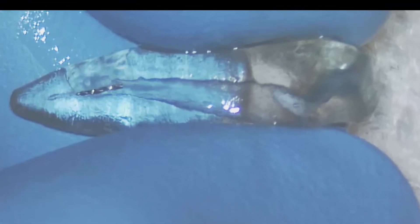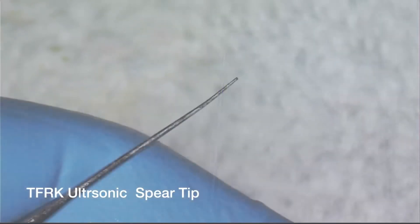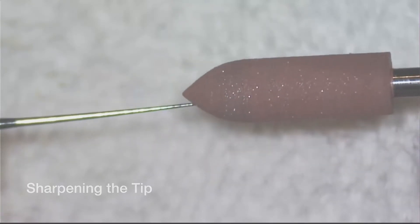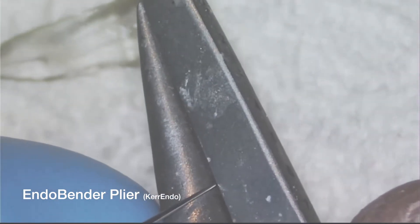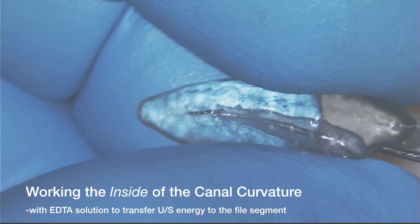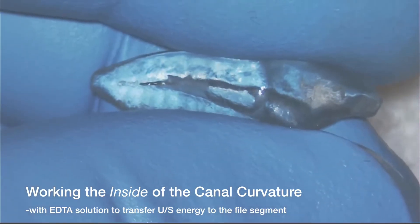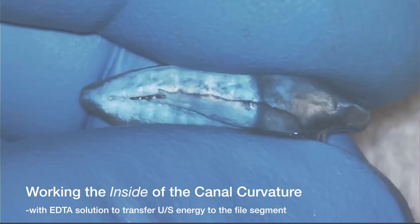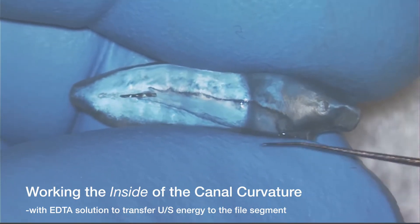You can see with that number twelve in there a really nice trough. Maybe it's time to take it out with the spear tip. These come in a very tiny size, but I like to sharpen them. I also use a brownie point to sharpen the spoons, and then I use an endobender plier to bend the spoon or the spear tip so it's going to go to the inside of the curve. That's one of the critical things that Dr. Taraucci has identified about the necessities of removing separated instruments. Another important thing to do in getting the file to vibrate out is to use the ultrasonic spear tip in the presence of EDTA solution.